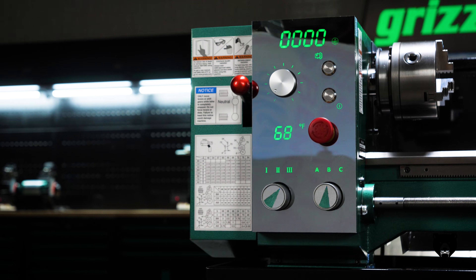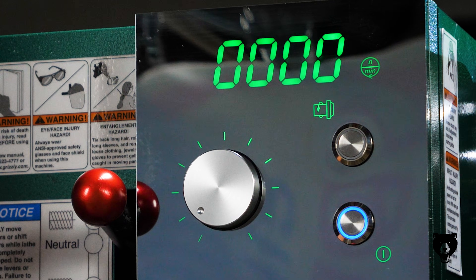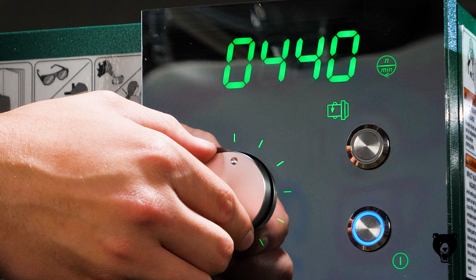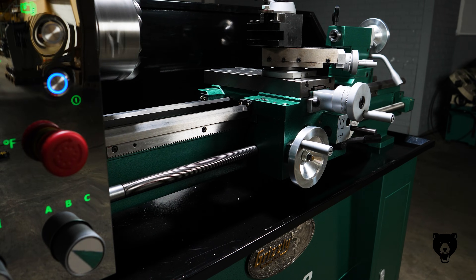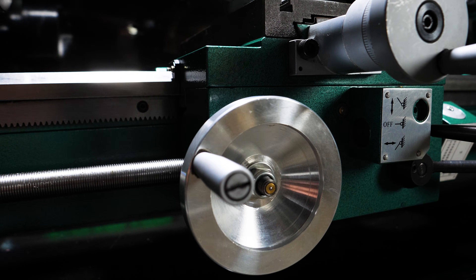The G0998's mirror-finished digital display lights up with backlit clarity, giving you spindle speed readouts in real time. Power meets control with a powered cross slide and carriage that reduces fatigue and improves consistency.